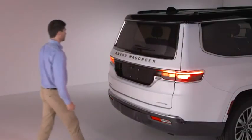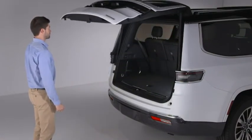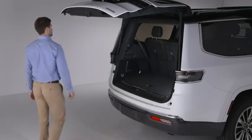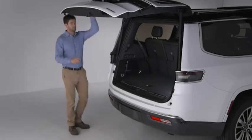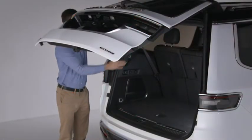The maximum opening height of the liftgate can be adjusted and saved. To set a desired height, open the liftgate fully, then manually pull it down to the desired height. Push and hold the liftgate close button for 3 seconds. An audible chime will let you know the height has been saved.